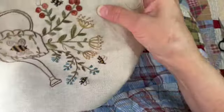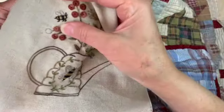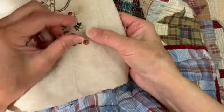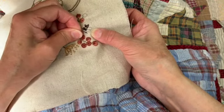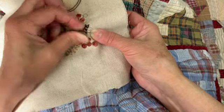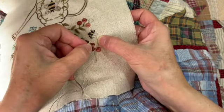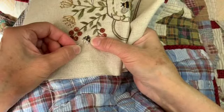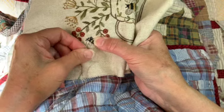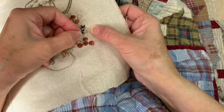I'll show you how to do his wings. For the wing I used the tea-dyed stone color and just used a back stitch since it's so small. Take a small stitch — maybe an eighth of an inch, even a little bit smaller — then put your needle right back in the same hole that the last stitch ended in, and just go all the way around his wings.